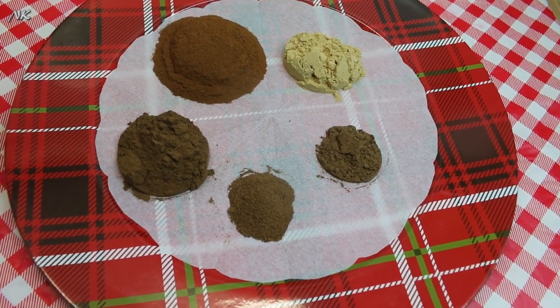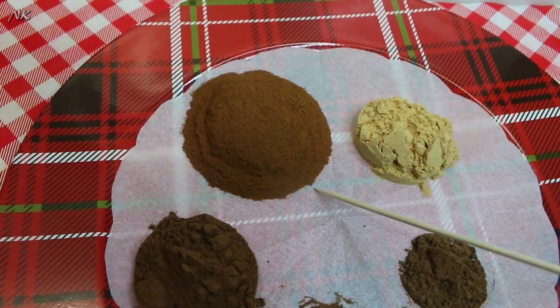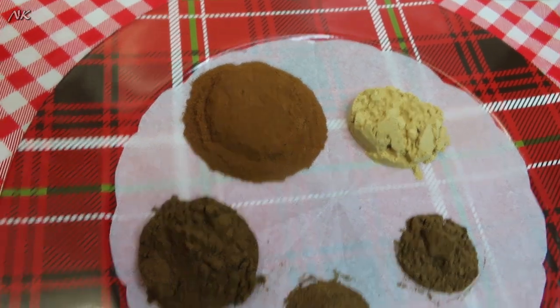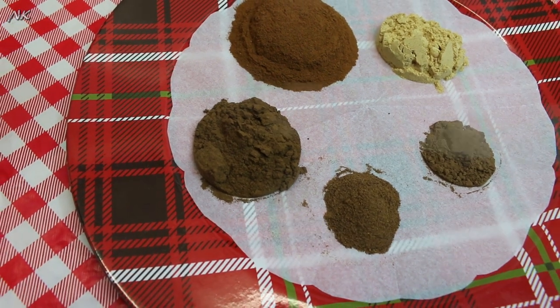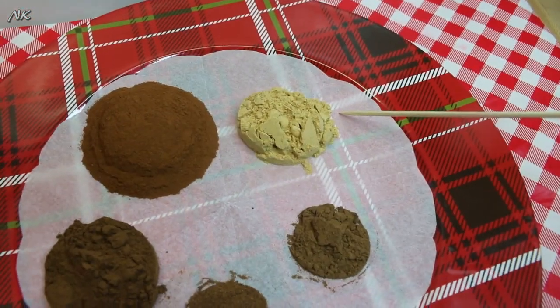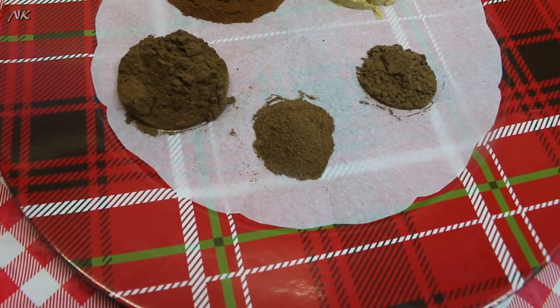What you're going to start off with is a quarter cup, or four tablespoons, of ground cinnamon. Then you're going to have a tablespoon of ground allspice, a tablespoon of ground ginger, a teaspoon of ground clove, and a teaspoon of ground nutmeg.